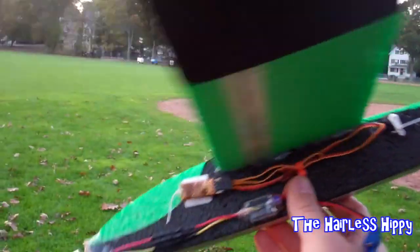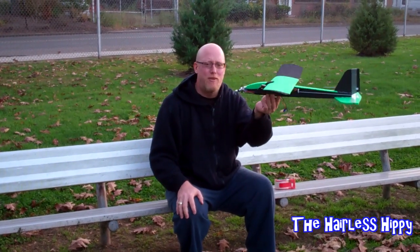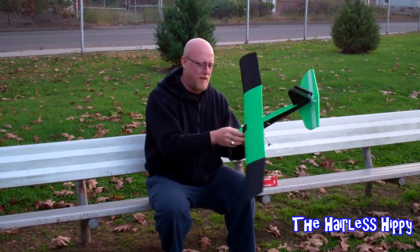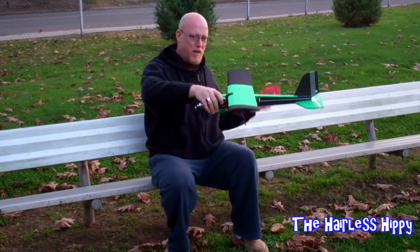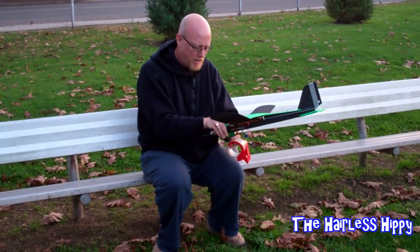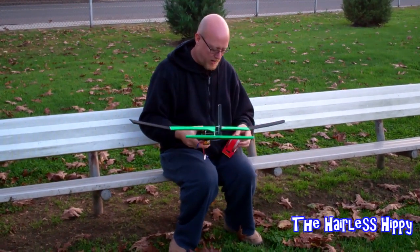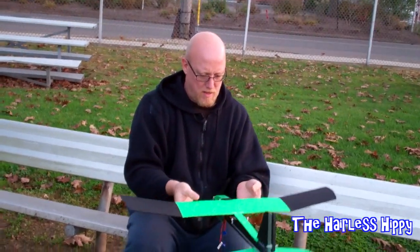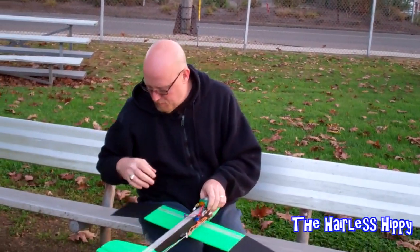Now we just need to determine where to mount the battery so we can get the correct CG. As you can see without the battery it's wicked tail heavy — yes, I did use the word wicked. We're going to put it right around there and I have some regular packing tape to tape it in place until we find the sweet spot, and then we can make a battery mount or something for it. Let's check it again. That's sitting pretty good, pretty perfect right there — so that might be the spot.